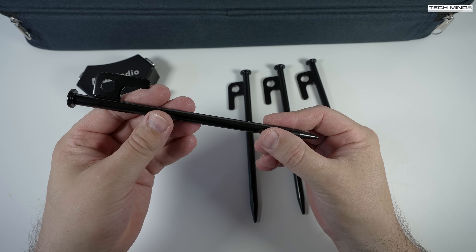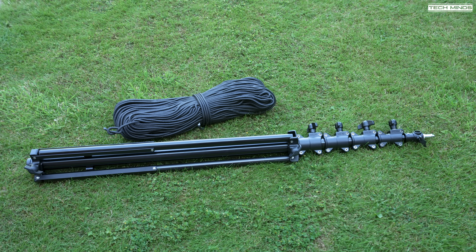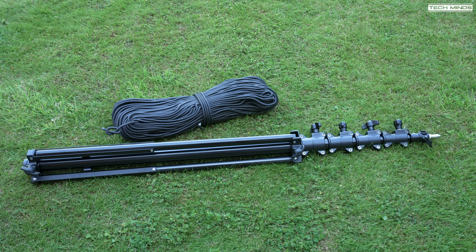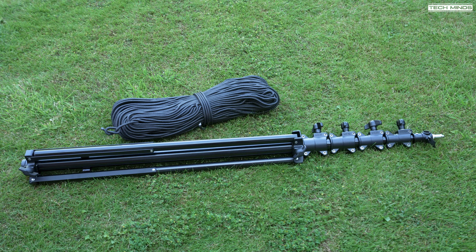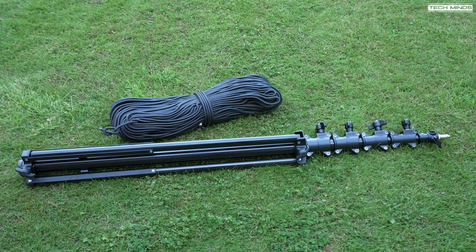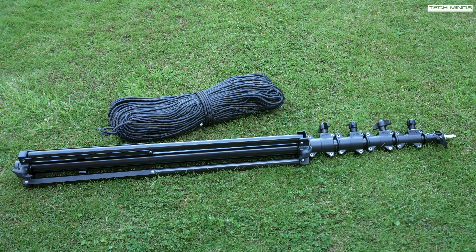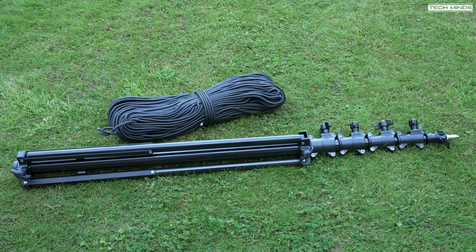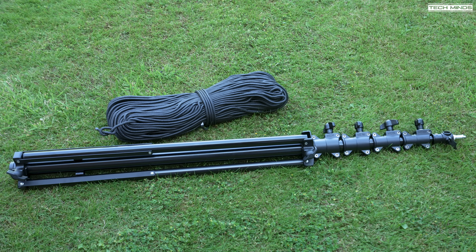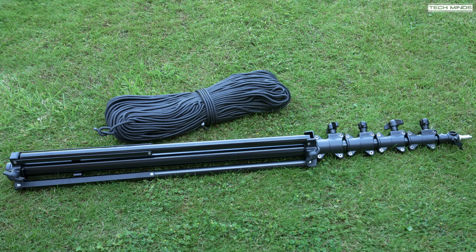Outside now, and for demonstration purposes I'll set this antenna up in my garden — just imagine we're at a park or some kind of summit. The telescopic mast has five air-dampened sections, meaning the antenna collapses slowly. The mast weighs just under 9 kg and extends to a total height of just under 5 meters (16 feet). The guy line rope comes in a 100-meter length, made from polyester with a breaking strength of 227 kg (500 pounds).